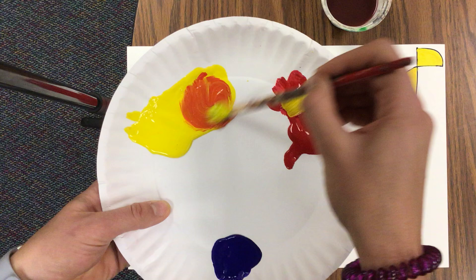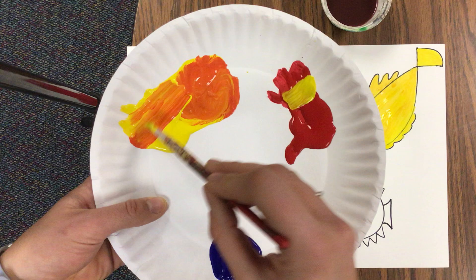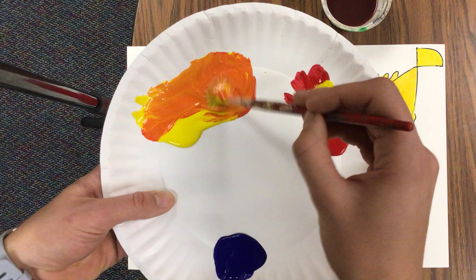And what color am I getting? Ooh, it's kind of turning into a dark orange. I might need to pull in a little bit more yellow. There we go, that's looking about right.